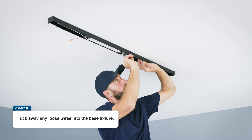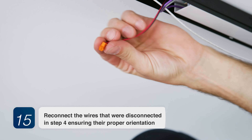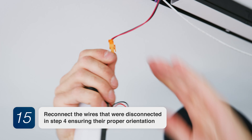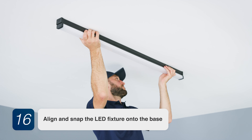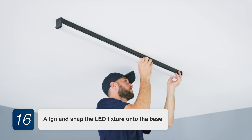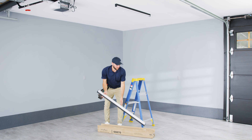Tuck away any loose wires into the base fixture. Step 15: Reconnect the wires that were disconnected in step 4, ensuring their proper orientation. Step 16: Align and snap the LED fixture onto the base. Thanks for purchasing from New Age Products, and enjoy your new linkable LED shop lights.